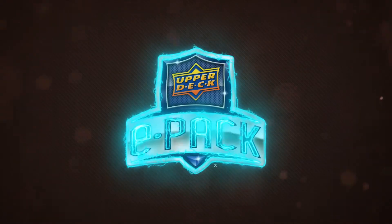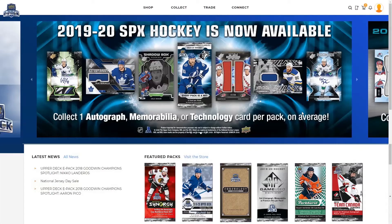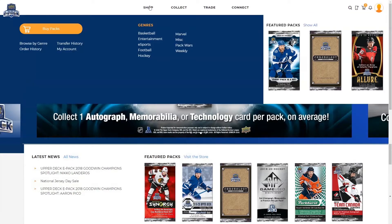Welcome to Upper Deck ePack. Instantly buy and open packs of trading cards and authentic collectibles anywhere, anytime. Click on the shop link at the top of the page to head to the store, or hover over shop and click on the buy packs button.